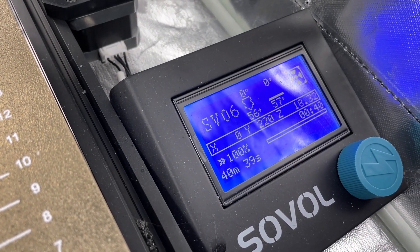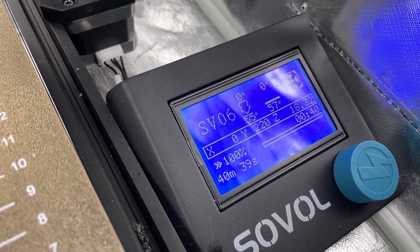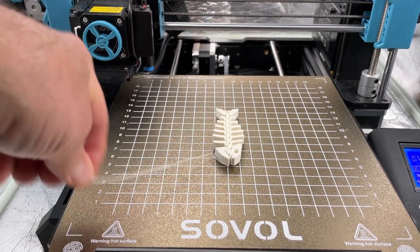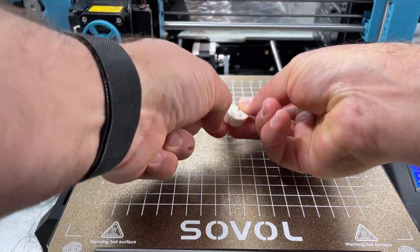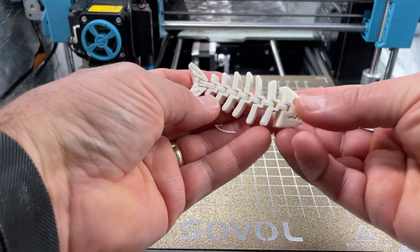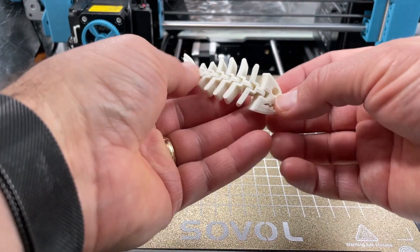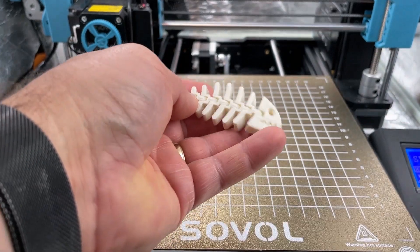Alright everybody, there you can see the Sovol SV06 knocked it out in just under 41 minutes. The first layer did not stay exactly where it was supposed to, but as you can see — oh my gosh — perfect adhesion. It was easy to get off after letting it cool for a while, and we have got an adorable flexi fish after just 40 minutes. Once again friends, the Sovol SV06 is absolutely crushing it.